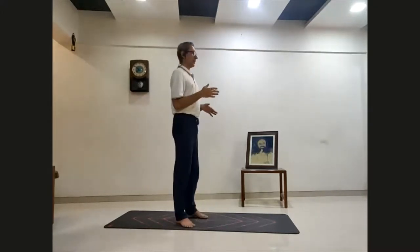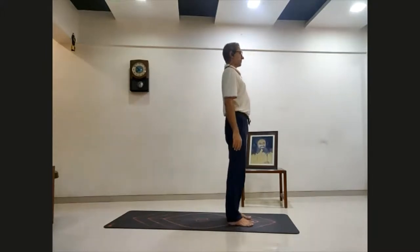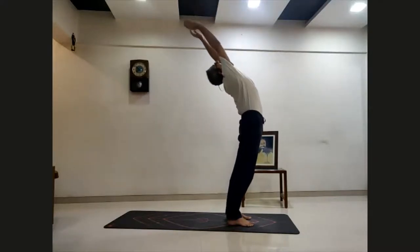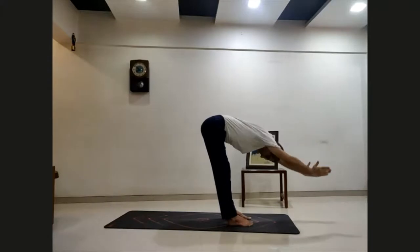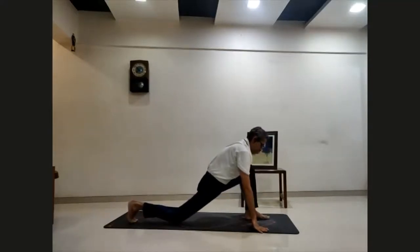Now I will demonstrate the postures — everyone first have a look. I am going to demonstrate the posture and also tell you where to focus in each posture, because every posture has some part that is stretching. So where to look for the stretch is very important.